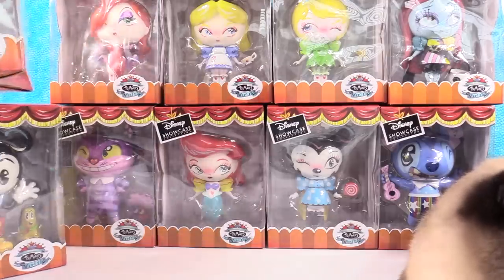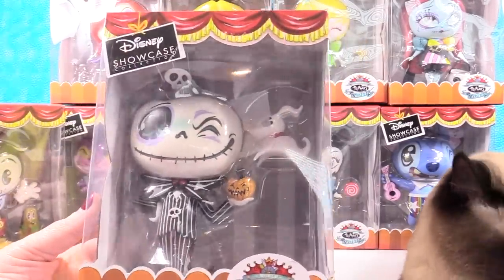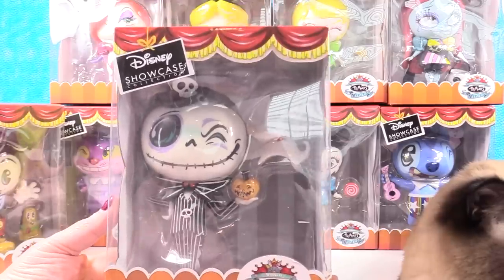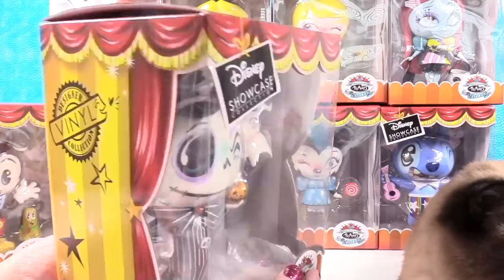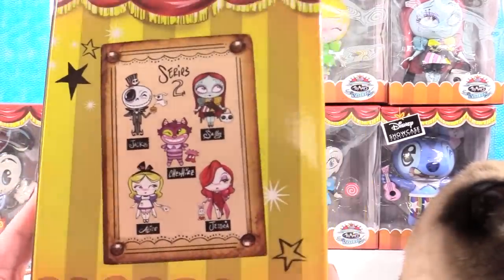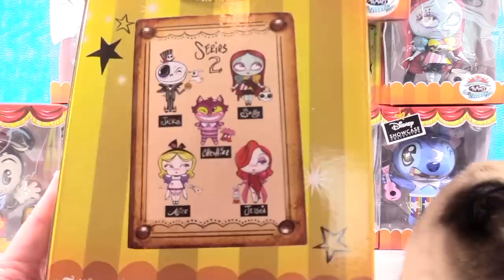These are collectible vinyl figures, part of the Disney Showcase collection, and they are just super cool. We're getting a lot of glare on the packaging, sorry about that. We're going to be taking all 10 out of the box and showing you all the details because they're just too cool not to. We have five from Series 1 and five from Series 2.